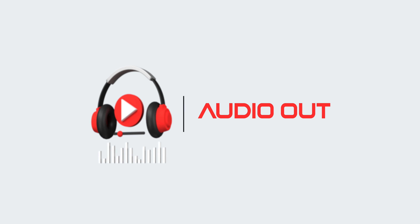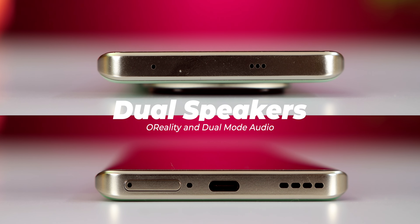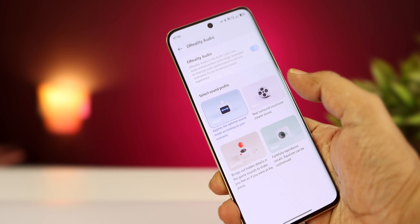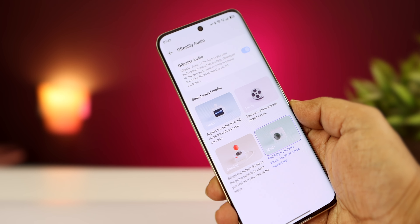For audio output, you can have dual stereo speakers with good audio loudness. There is no Dolby Atmos, but in its place there is a feature with audio sound profiles — smart movie, gaming, music, etc. You can set the profile as needed.